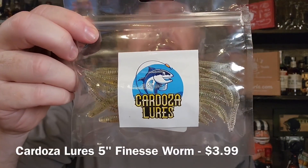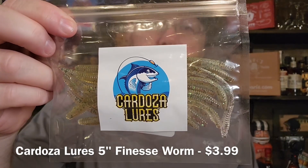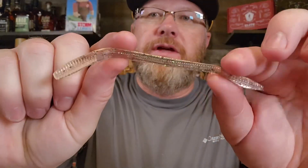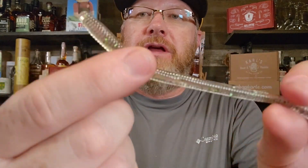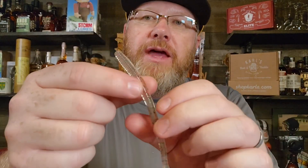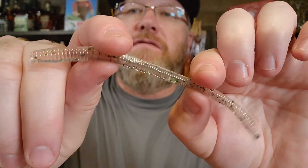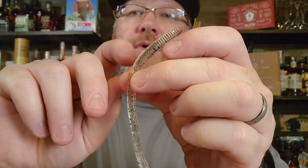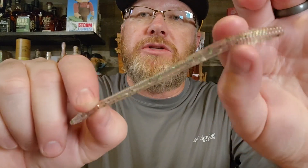Now we have some 5 inch finesse worms from Cardoza Lures. This is a 10 pack and the color is called Shad Green. This is a very natural color — when they say Shad Green, the actual plastic isn't green at all. They've got little green flecks in it and it's completely translucent, you can see all the way through it. So for fall fishing, fishing around shad, busting schools of shad, this might be the deal.